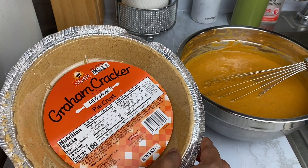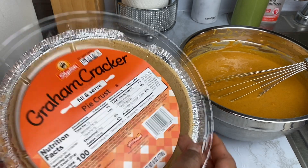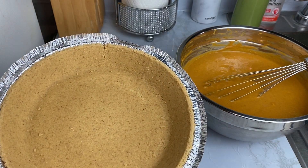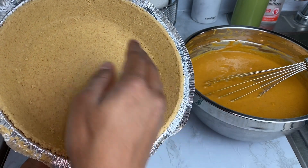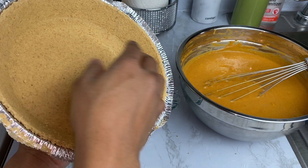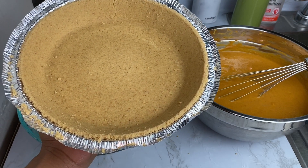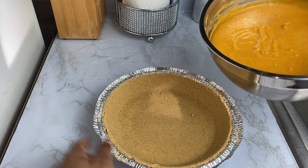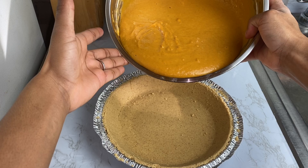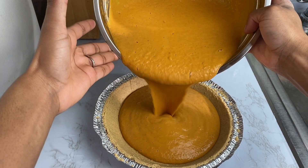Before we add our pumpkin pie filling to the ready-made pie crust, you want to add the pie crust to the preheated oven at 350 degrees. We're trying to avoid a broken pie crust, so add your pie crust to the preheated oven for four to five minutes until it gets a little hardened. Now that my ready-made pie crust is hardened, I'm going to pour my pumpkin pie mixture right into it — look at all of this niceness!